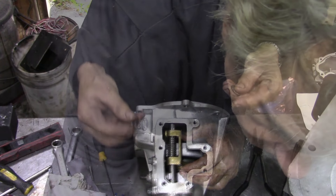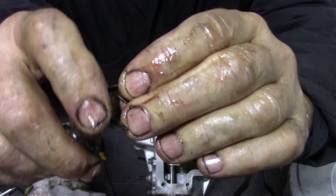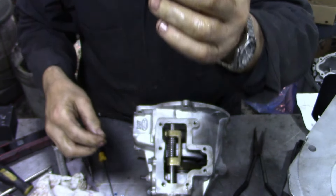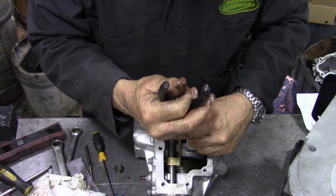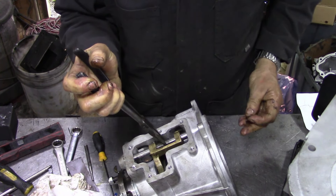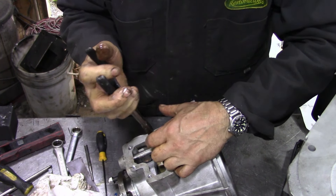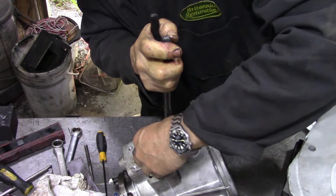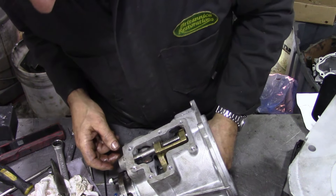Next we're going to put these little c-clips in — these little clip retainers. You can see there's a hole at one side, it's like folded over — this bit goes towards the spring. Get a pair of needle nose pliers; this is why we put this piece in first. Needle nose pliers, push the spring back like that, drop the clip in, and do the same for the other side. The cup towards the spring — that is all there is to it. That puts our diff lock in and out.